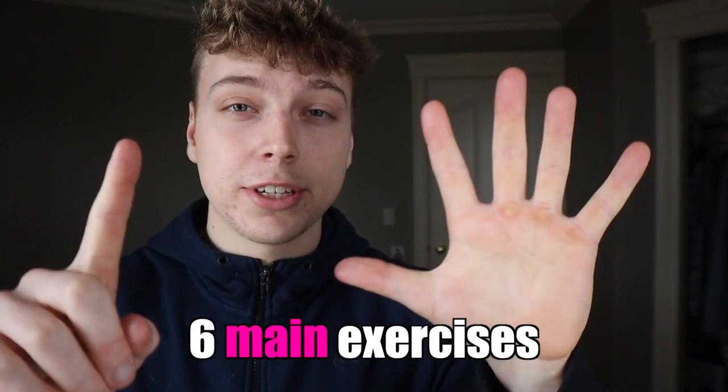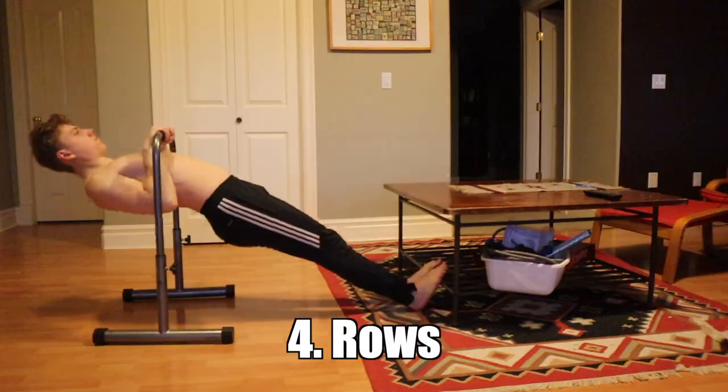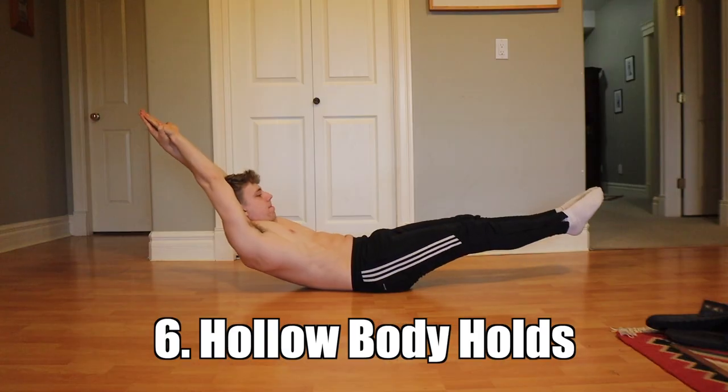There are six main exercises that pretty much all other bodyweight movements are built off of, and you really want to spend some time to master and prioritize them. Those six exercises are push-ups, pull-ups, dips, rows, squats, and hollow body holds. That will build you a very solid foundation.